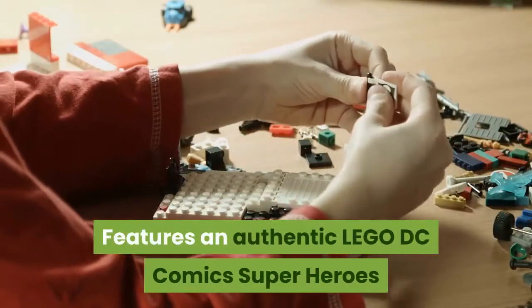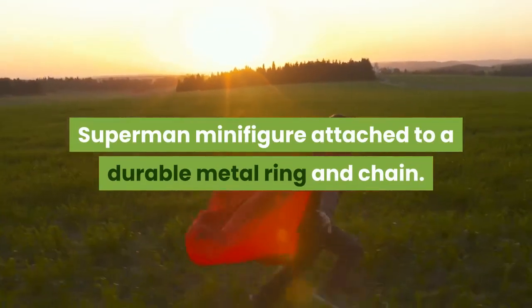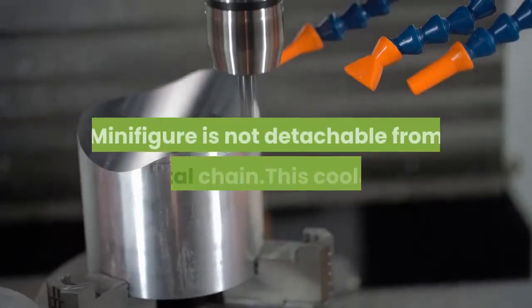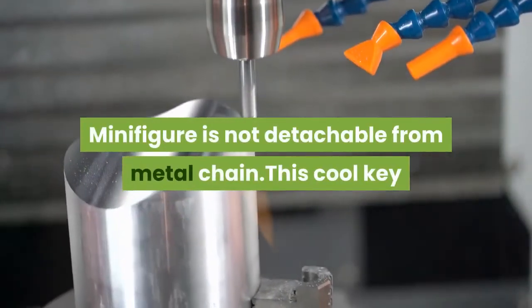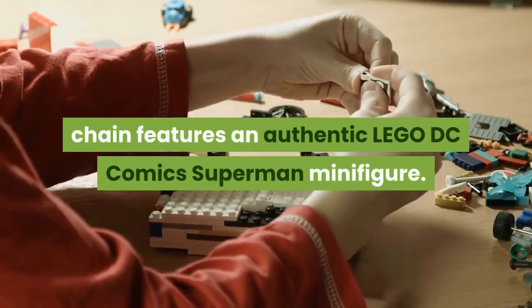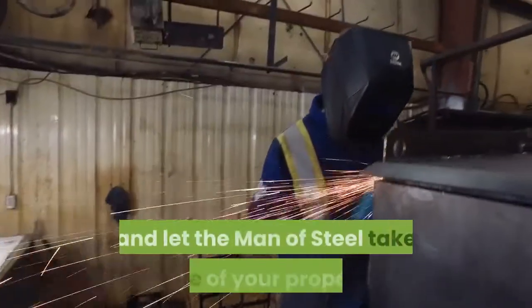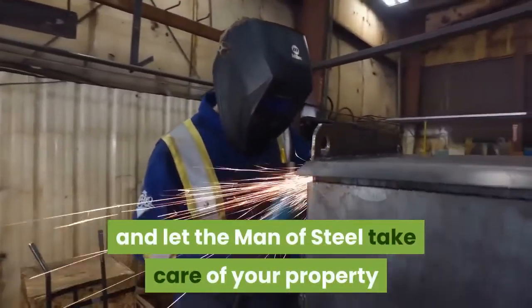Features an authentic LEGO DC Comics Superhero Superman minifigure attached to a durable metal ring and chain. The minifigure is not detachable from the metal chain. This cool keychain features an authentic LEGO DC Comics Superman minifigure. Attach it to your keys or backpack and let the man of steel take care of your property wherever you go.